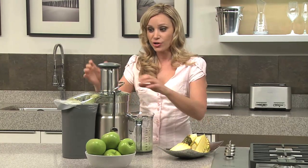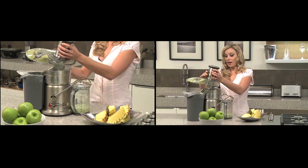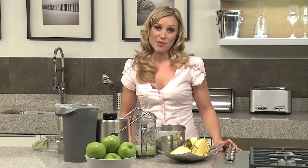So there's 100% use. And everything is dishwasher safe — you just unsnap it and put all the parts in the dishwasher. Another great innovation by Breville.